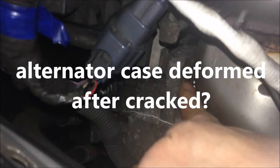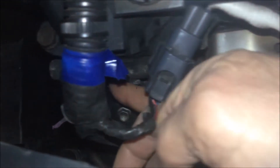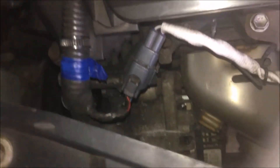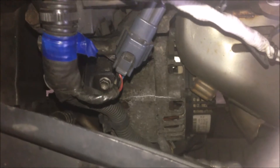After the case cracks, it may become deformed under pressure from the fixing screws — specifically the top one, which hangs the alternator to the body. You have a bolt on this side and a bolt from the other side, with one leg from the casing and another at the front. They're under pressure from the bolts trying to hold them together. After it cracks, the casing may deform and bind the shaft of the alternator — that's when seizing happens.